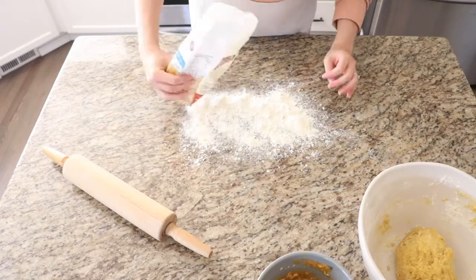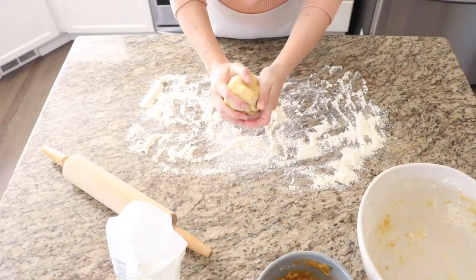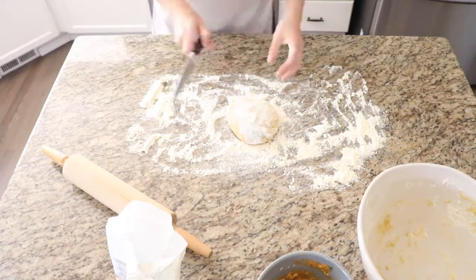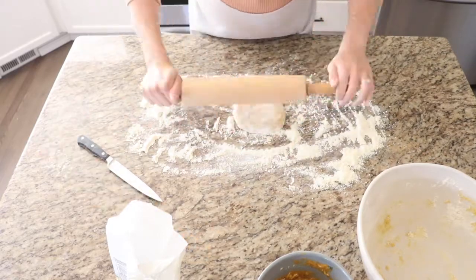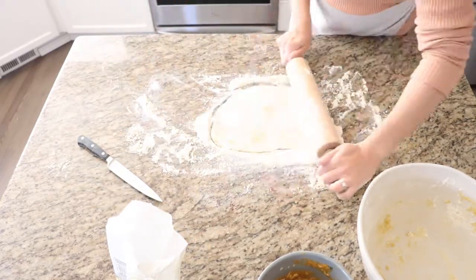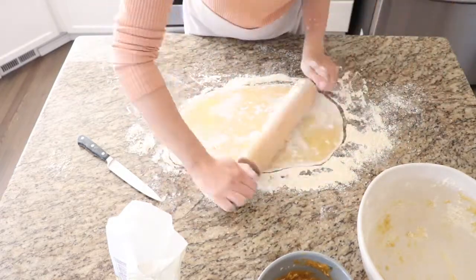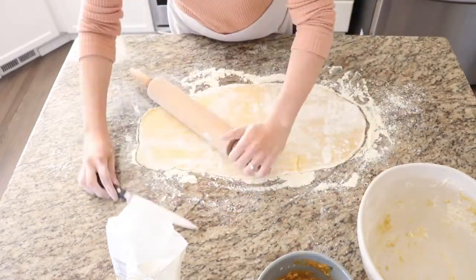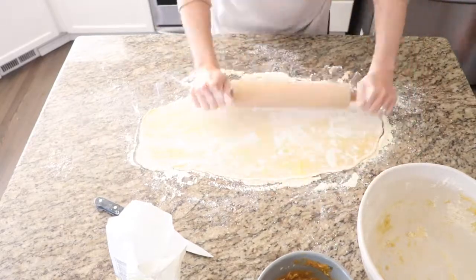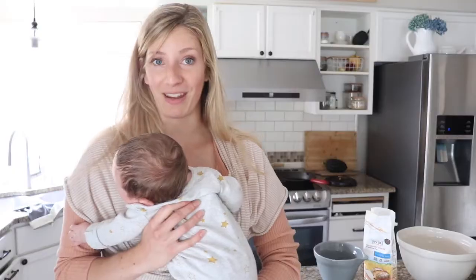Next you want to flour a clean workstation and divide the dough in half. Roll the dough into a long thin rectangle and add more flour as needed. Try to make your rectangle as square as possible because you're going to then cut this into your ravioli squares. What's also nice about this recipe is that you don't need a pasta maker — this really is not that hard, and I think you'll find that it works pretty well.